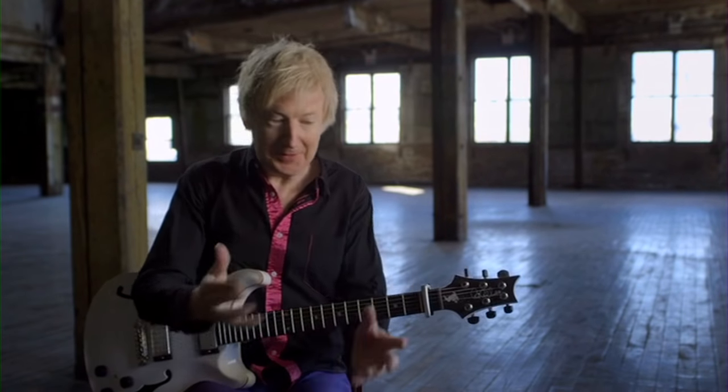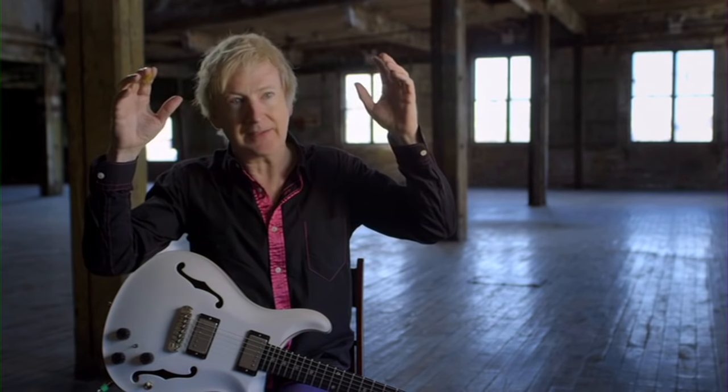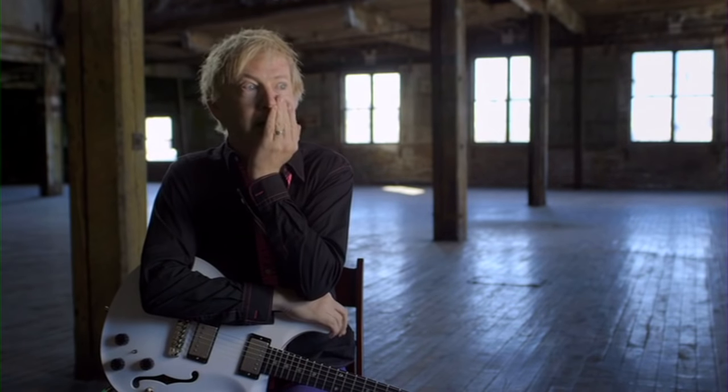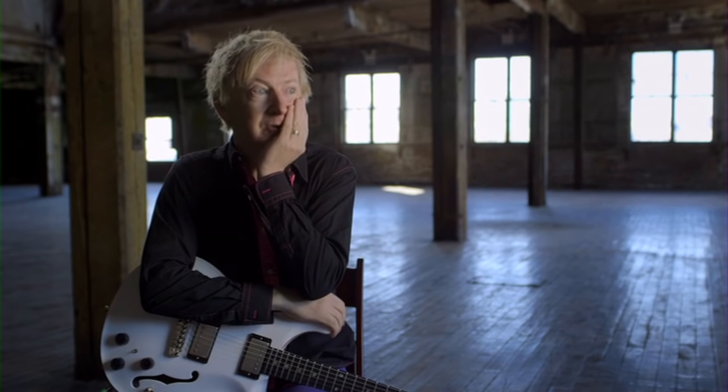So I go to the records, I put on 'Loving the Alien,' and it's so vast in terms of its 80s production. I mean, the kitchen sink and the closets and the golf clubs are dumped in there — it's all going on. So I'm listening to it and what I like to do is just write out the harmony and start there.